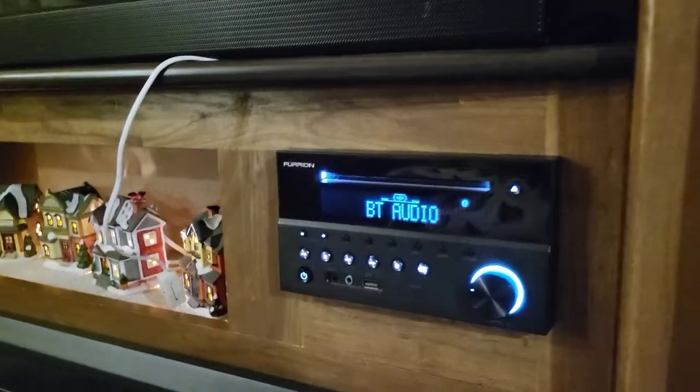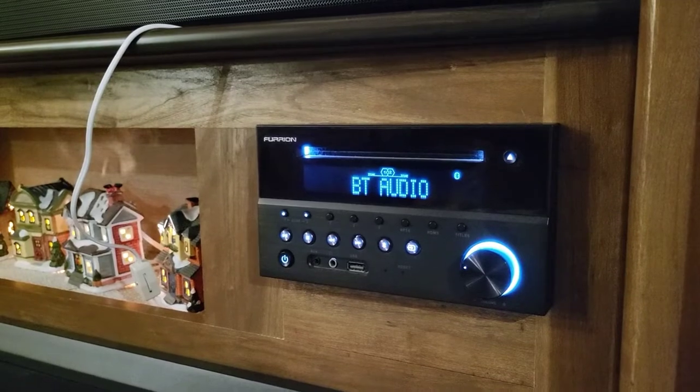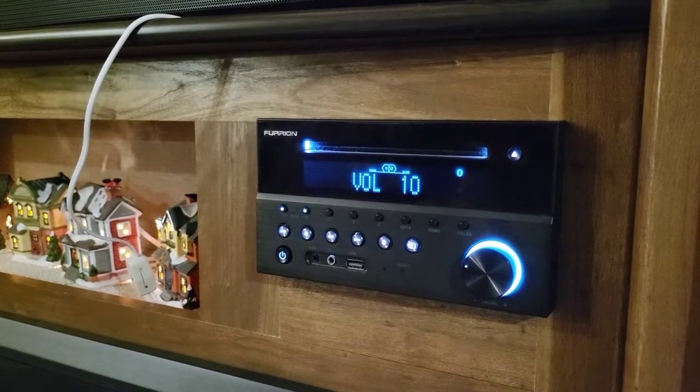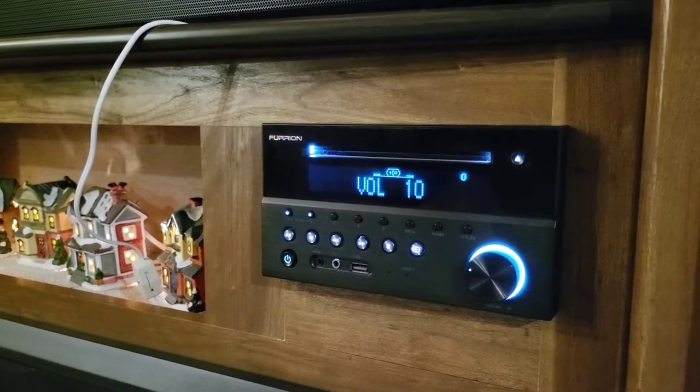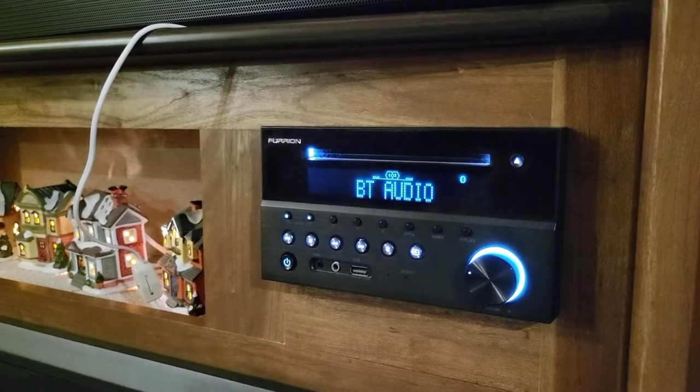So what volume level do you think the music was acceptable with the old speakers? Probably about a five. David said about a five was acceptable with the original speakers, because they would start clipping and just rattling and it sounded terrible. So right now we're at 10 — to me that was the absolute max before it really just sounded like blown out paper speakers, which is exactly what they were.